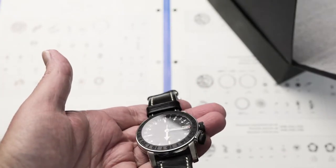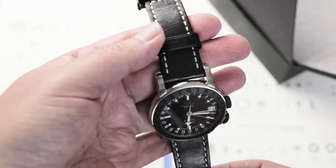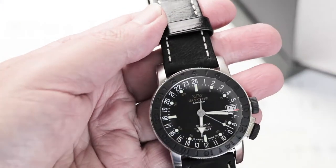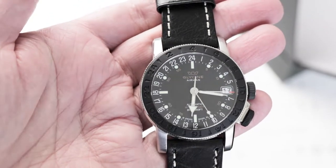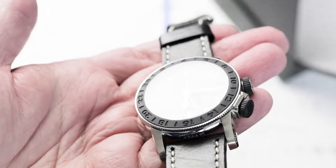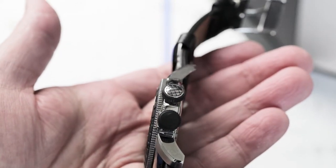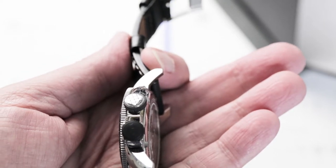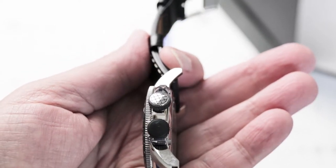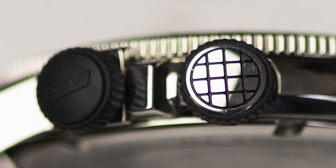The bi-directional rubber-topped 24-hour bezel with its own locking mechanism I think is unique to Glycine. It works well for tracking a third time zone as long as you have enough light to see it. The rubber on the large crowns gives your fingers maximum grip, and the crosshatch pattern on the one crown harks back to the original and reminds me of some of my favorite old divers.